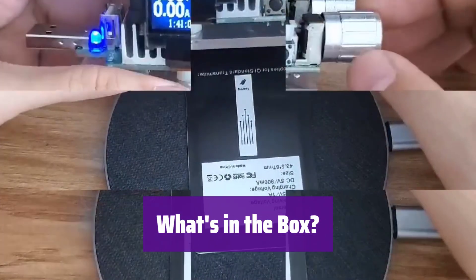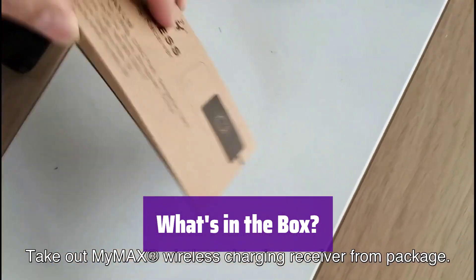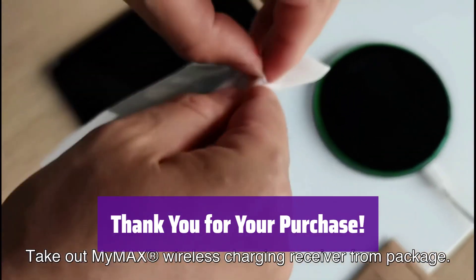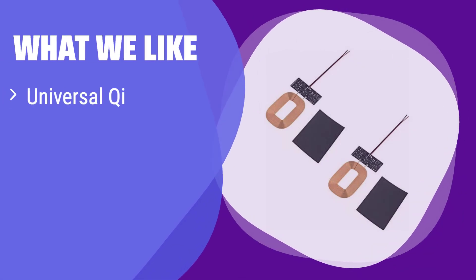You'll receive two wireless charger receiver modules. If you encounter any issues, simply contact us with details and images. What we like: It's a universal Qi receiver, simple to install and use. You get two modules in a pack, offering great value. If you're looking for an easy-to-use, versatile, and affordable solution, this is the ideal choice.